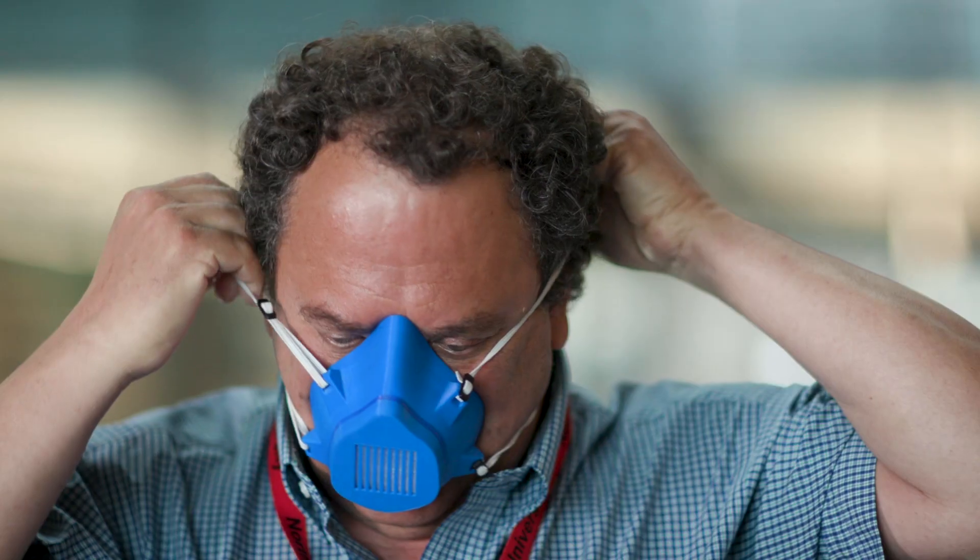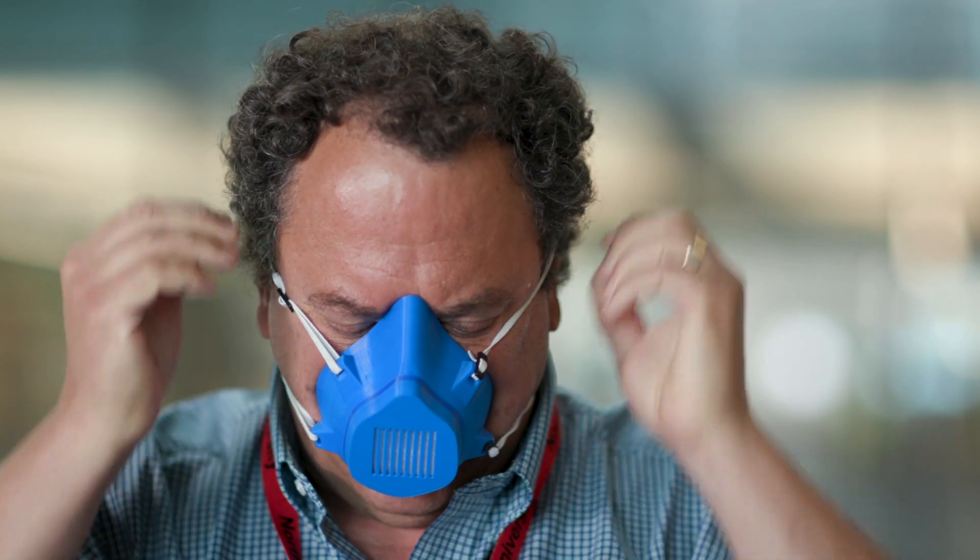We ended up testing over 70 combinations of fabrics and found several answers that give performance as good as or better than an N95 respirator. For example, two layers of dense terry cloth used as the filter in a mask — as long as you have really good fit around your face — will give you really good protection.